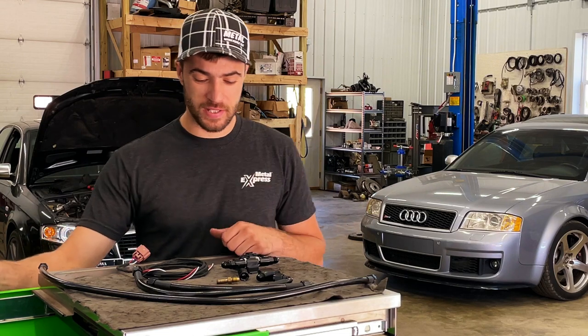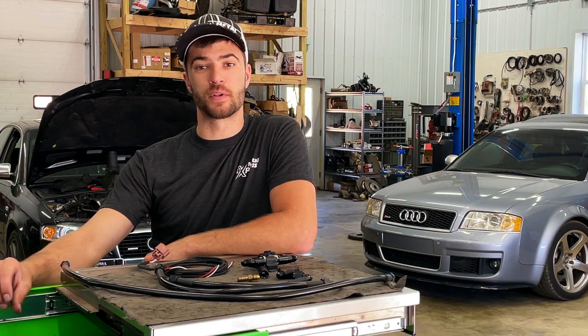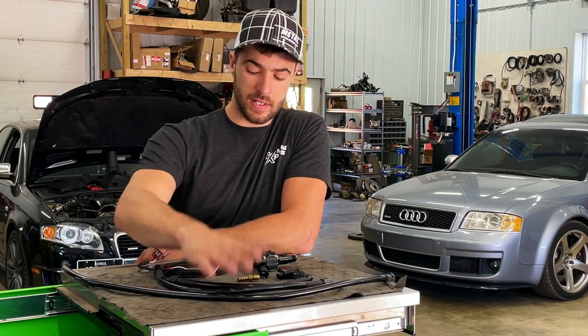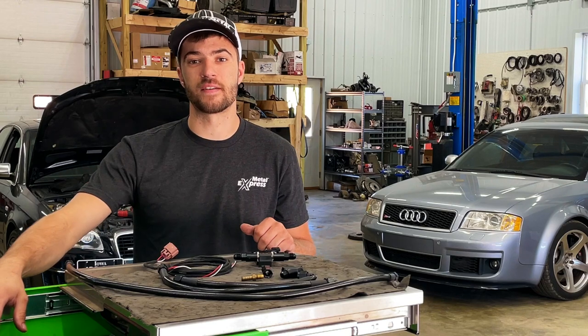What is up guys? Welcome back to the Savage Performance YouTube channel. So today we will be installing some high-pressure fuel pump upgraded plungers, as well as a line kit and the flex sensor to run E85 on a C7 S6.